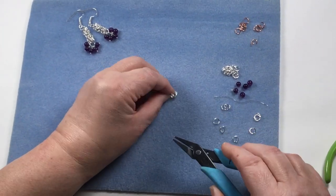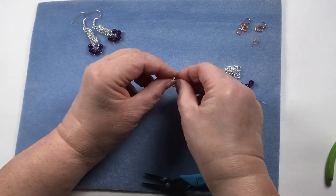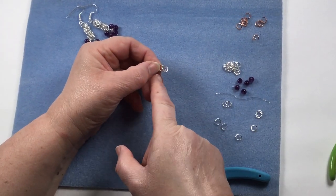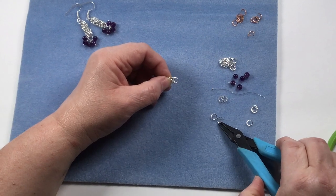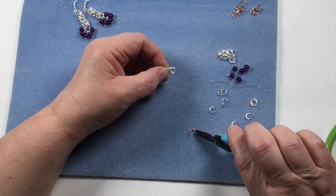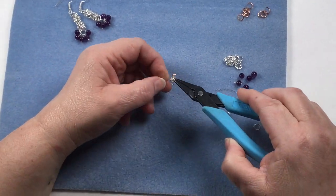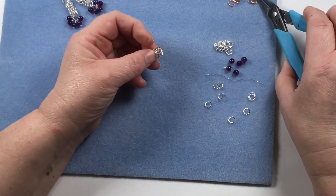Once you've got your three, we're now starting the byzantine weave. One way to do it is to add a piece of wire here to give yourself something to hang on to. We're going to put in the next layer — I'll do it in copper so you can see — adding two copper rings for the next layer.